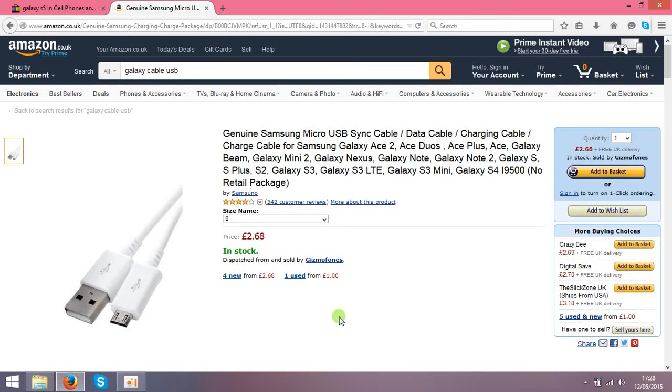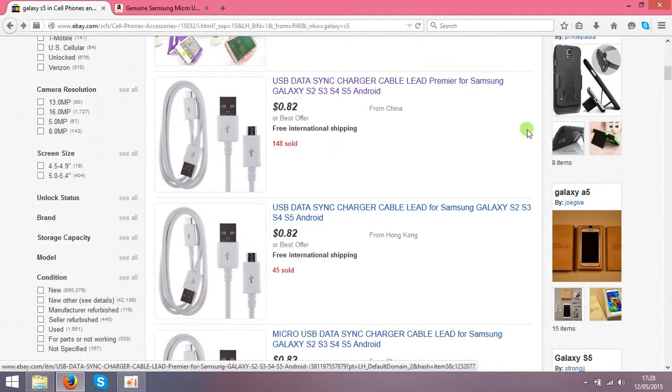Hello guys, today I'm going to show you an idea of how to make money on Amazon using eBay. It's a very easy strategy based on selling stuff from eBay, so basically first of all you need to find something to sell.